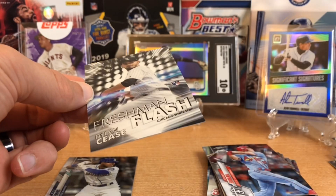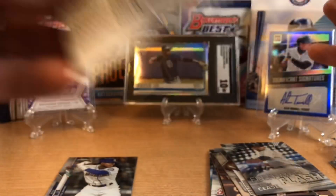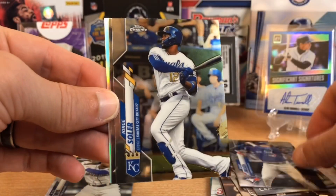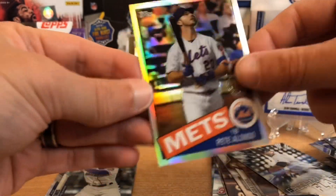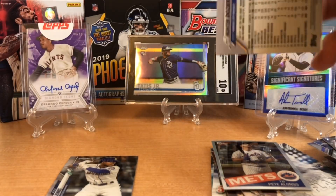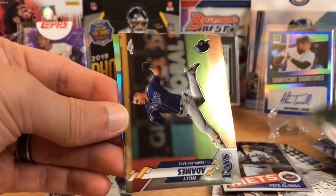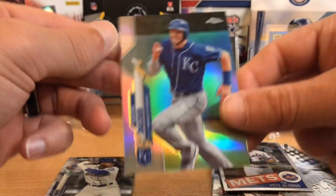This is about half the price of the last one we just ripped, so it's not the same price. Here's a Solarte, a Marquez, and then an insert of Pete Alonso. There are chances at autographs in here and refractors — all sorts of stuff you can pull. We've got Loriano, Suarez, a Willy Adames, and a Hunter Dozier refractor. Very cool.